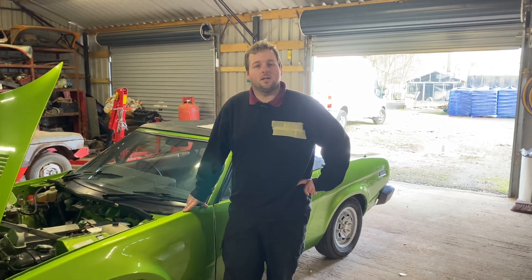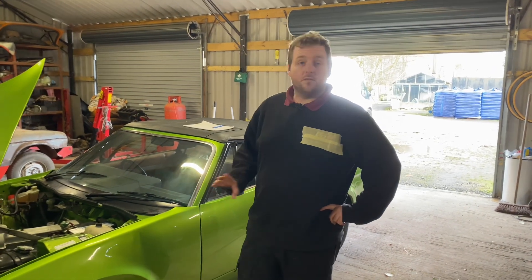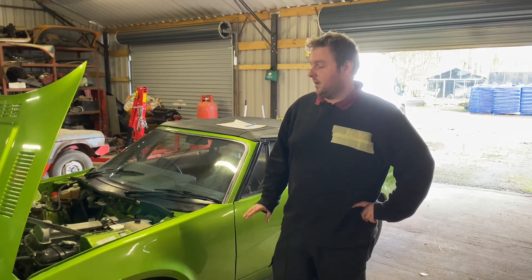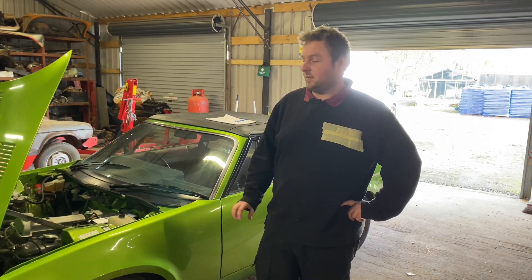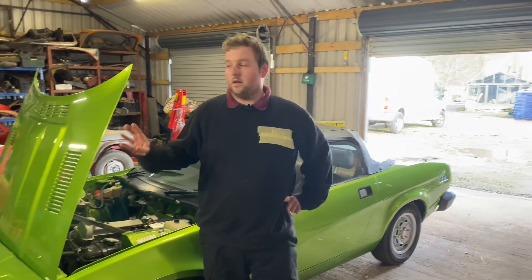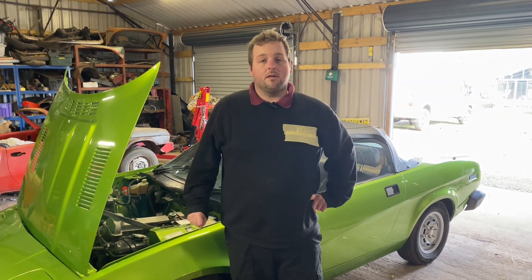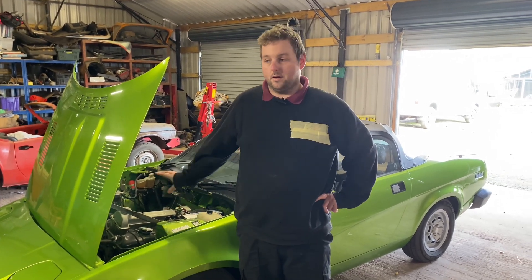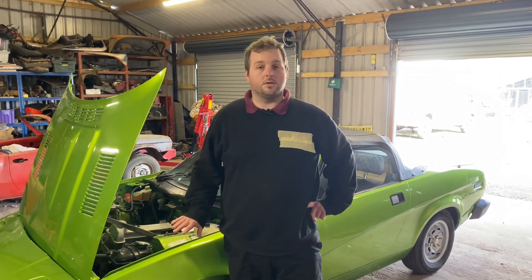Hello everyone, welcome back to Classic Automotive Services. Today we're going to be working on the TR7. First of all, I'd like to say thank you for the great response to the first video that went out last week — we're quite overwhelmed with how well it did, the nice comments, and the general interest. So today we're going to be porting the manifold to suit the already ported head, and measure all the valve clearances to get the shims made ready to finally install the cam. Hopefully in the next couple of weeks we'll have this car back up and running and do some road tests.